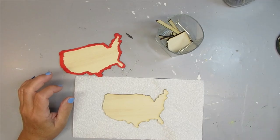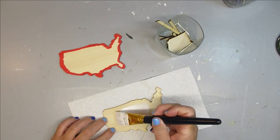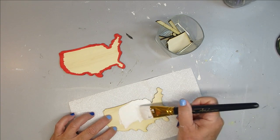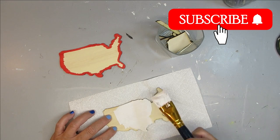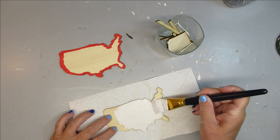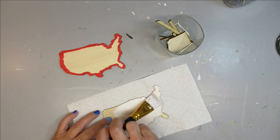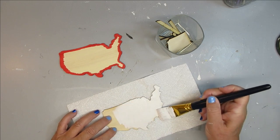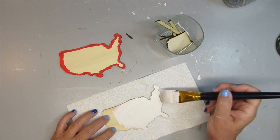My first project today for Timber Tuesday is this USA Shapes. This came from Creative Fabrica — it was a laser cut set that I downloaded and I used my X-Tool M1 to cut out all of the pieces. The bottom piece is framed in red with a red magic marker, and for the next piece I'm using white chalk paint and giving one good coat to the top.